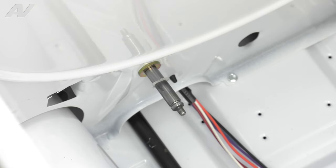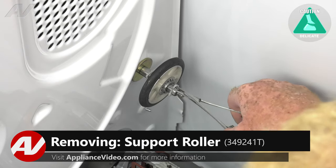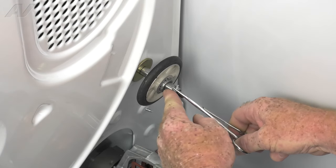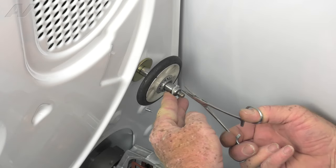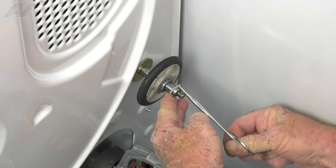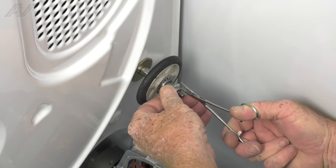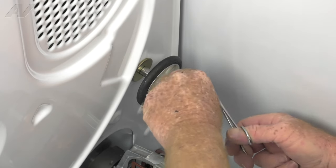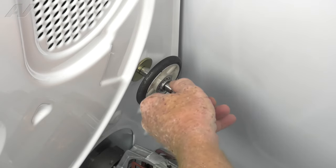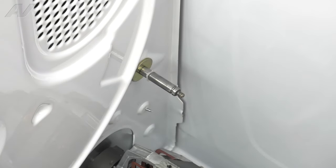Now we'll move on to the right side roller. The right side roller is a lot easier — there's no surrounding metal to remove. We're simply going to peel the tri-ring off of the roller shaft. Set that ring aside and the roller is removed.